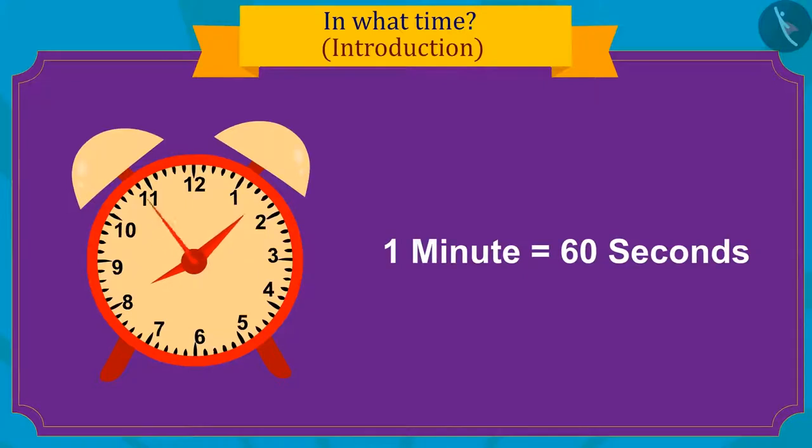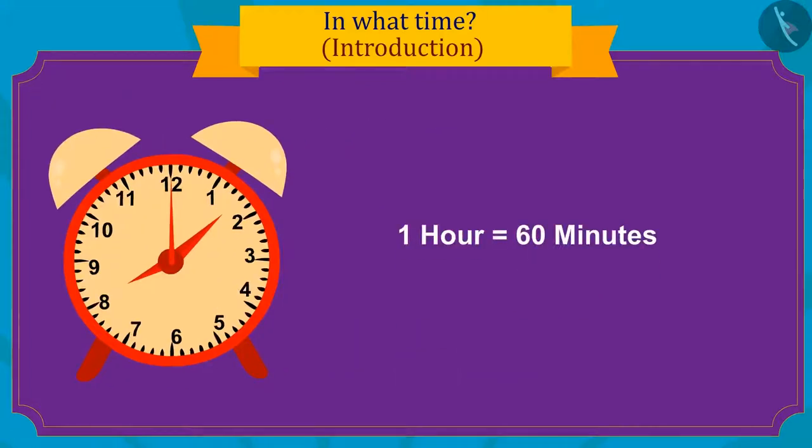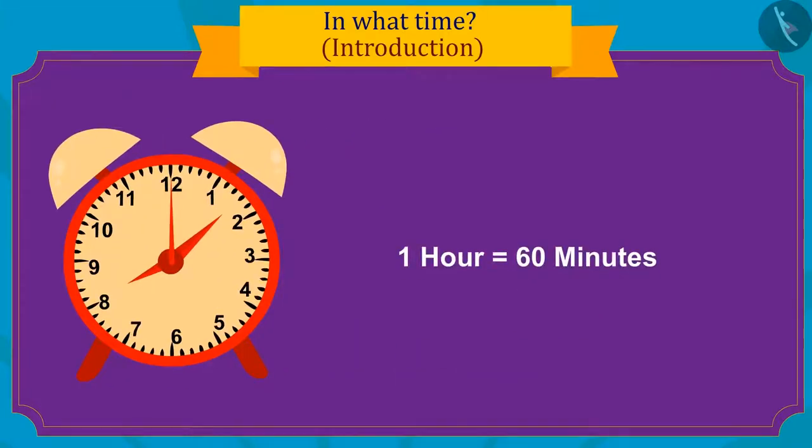Sixty seconds are added to make one minute. And the smallest hand of the clock shows the time in hours. One hour is equal to sixty minutes.